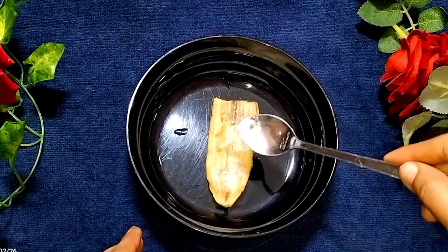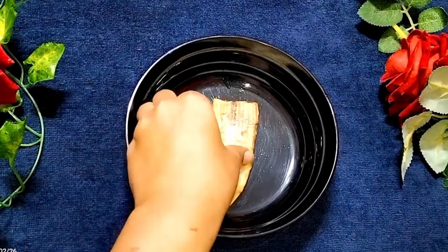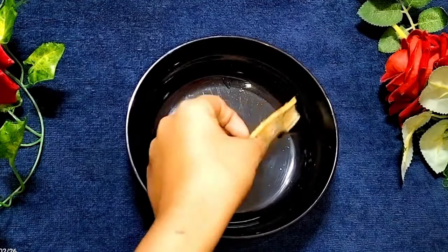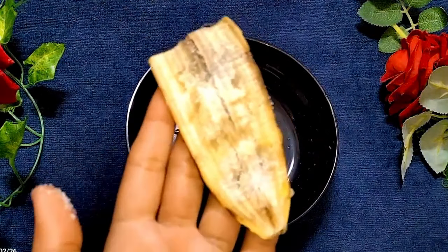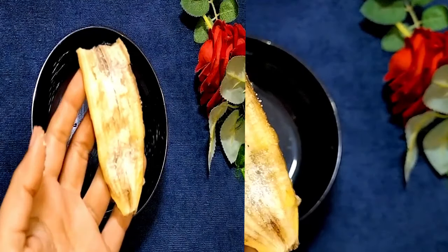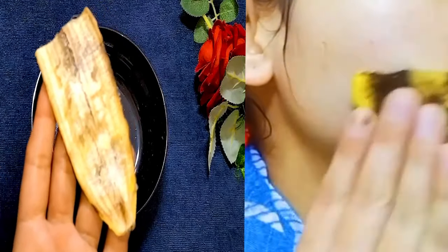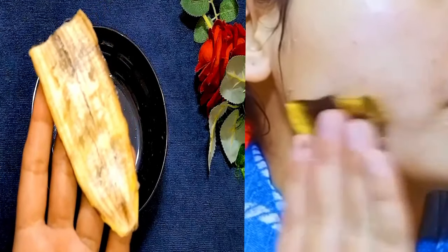If you have sensitive or irritated skin, you can skip the salt. Now, you have to scrub it well — massage the peel on your face and massage it well.